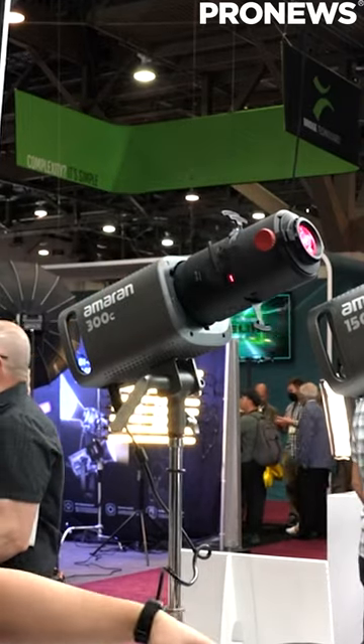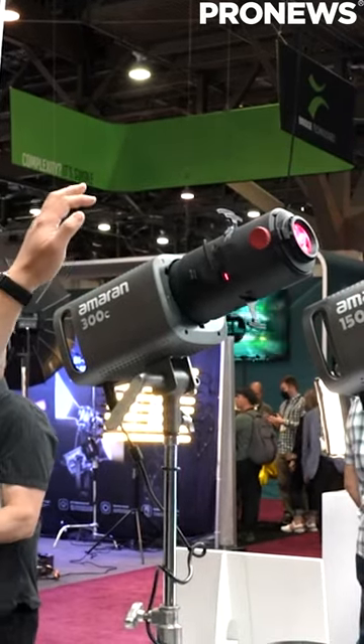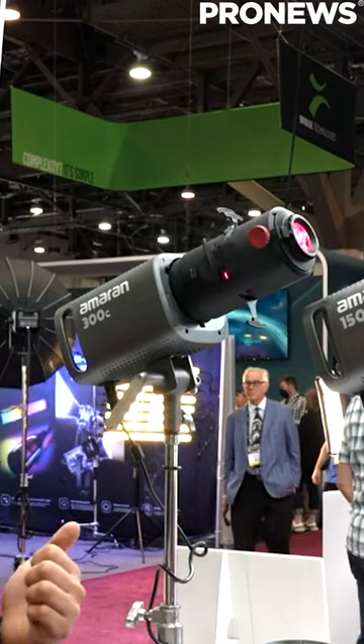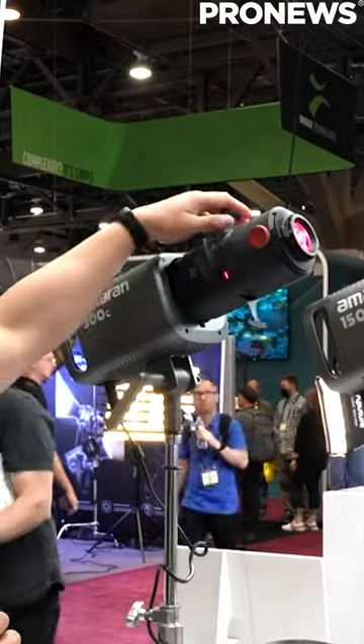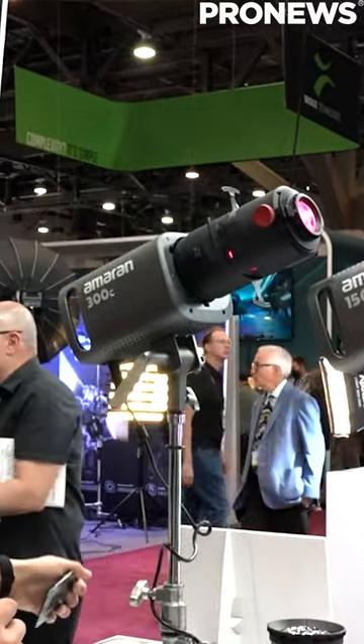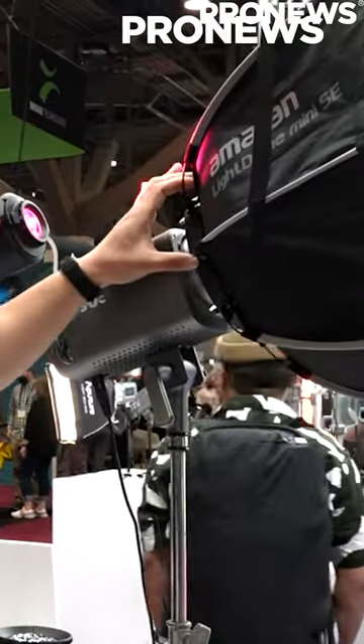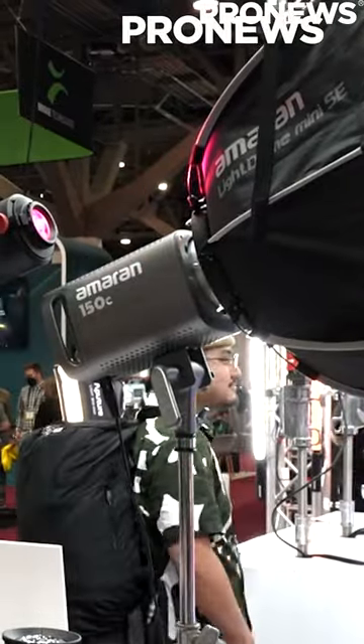Compatible with lights up to 300 watts means it can be used with the Amaran 300C, or even the LightStorm 300D Mark II, or the LightStorm 300X. So the Spotlight SE is going to be a great addition to anyone's kit who wants to precisely control their light. Or if you want to soften your light, you can get the LightDome Mini SE.